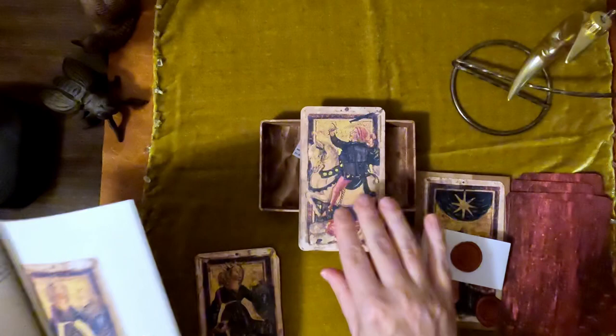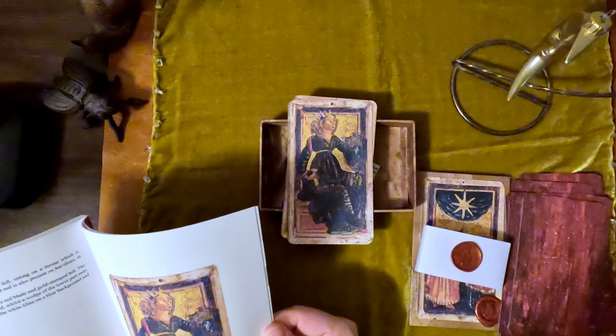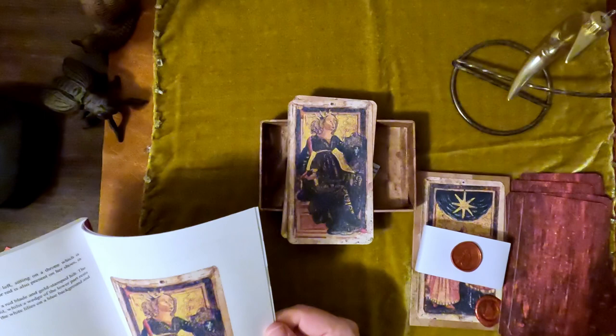Christina does a lot of research. As a librarian, I respect that. Here we have the Queen of Swords — she has a shield. Also on the shield, we can see the white lilies and the blue background and the silver eagle. They're all Esti family symbols.